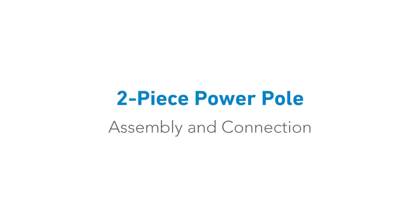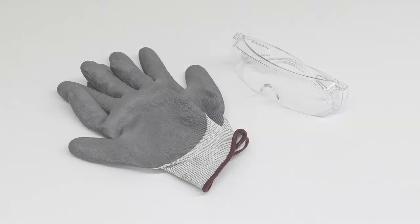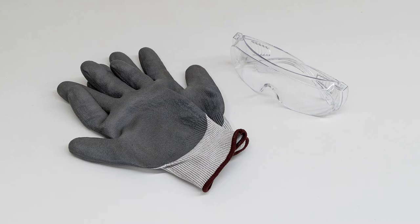This video will guide you through the assembly and connection of your two-piece power pole. Before beginning the assembly, ensure you have all of the OSHA safety required equipment on. Let's get started.